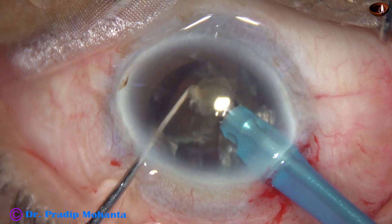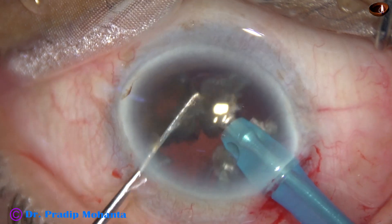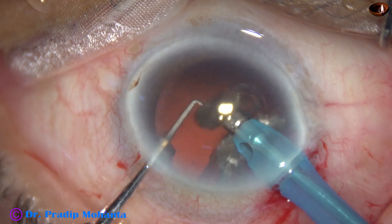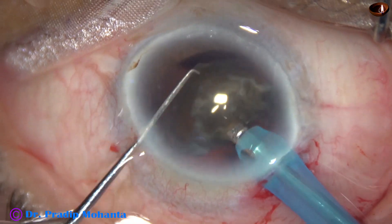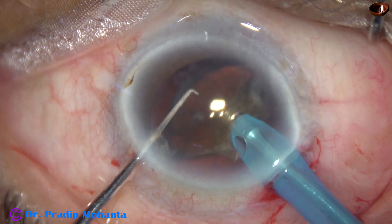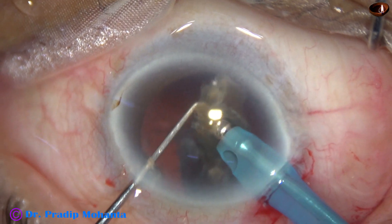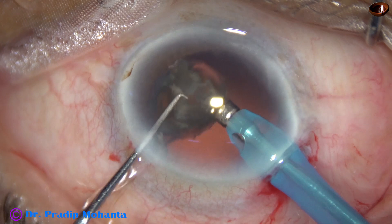This is the larger piece of the hemi nucleus. It is subdivided into smaller pieces and the pieces are emulsified. All the pieces are brought to the center of the anterior chamber at the iris plane and then emulsified. This is the last nuclear piece — at this time extra precaution is taken. The last piece has been divided into two pieces.